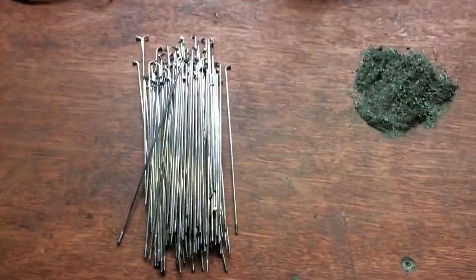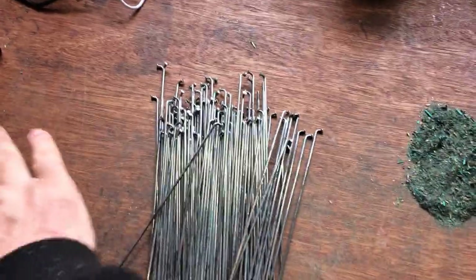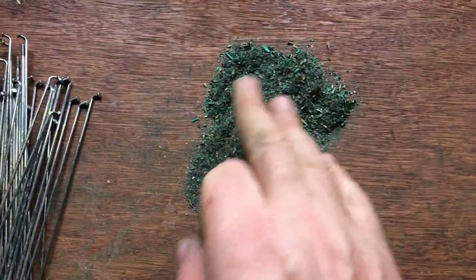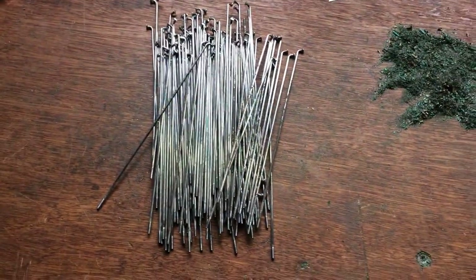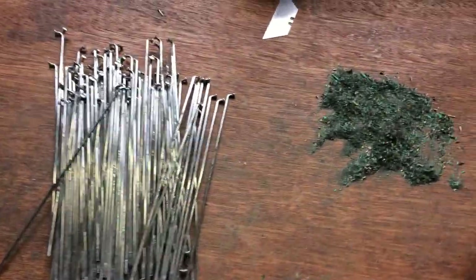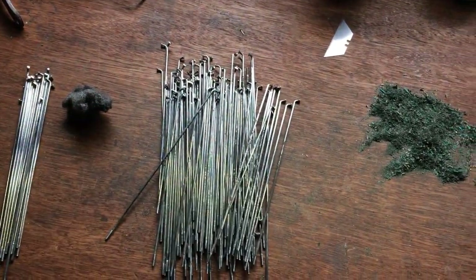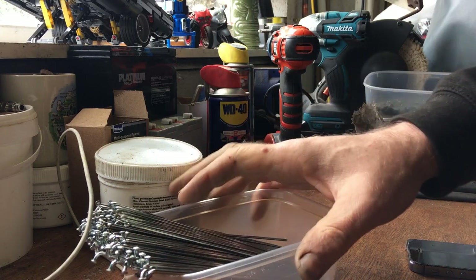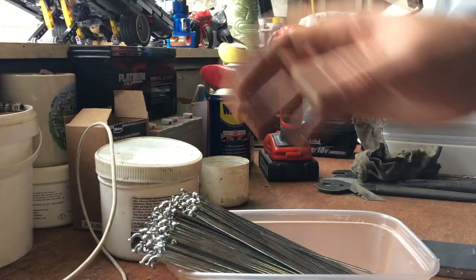So this is the first pass - it took about 25 minutes. I've gone through with the Stanley blade and scraped each one, and that's the sort of rubbish I've taken off. Now all I've got to do is give them a pass with the wire wool to polish them up. Total time elapsed is about 45 minutes from when I first started scraping and then wire-wooling them. So they're all done.